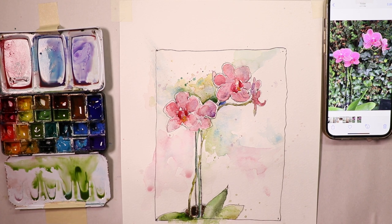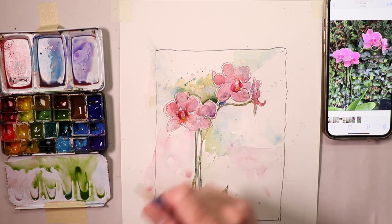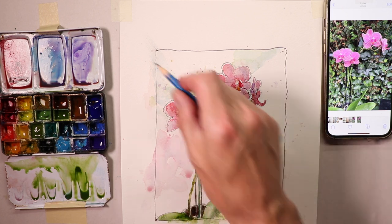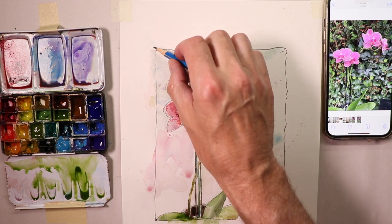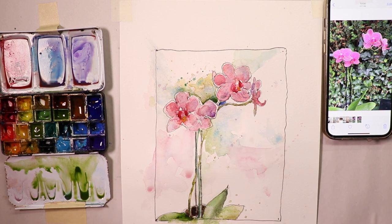Welcome everybody, it's Chris Petrie. Thanks so much for coming by. We're doing some beautiful pink orchids today. We're going to jump right in — do a sketch first, a pencil drawing, and then get into the painting portion. In the beginning, we cover some interesting techniques, including how to get a good pencil line border around your painting so that when you go to mat and frame it, everything works out just right.